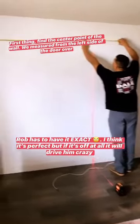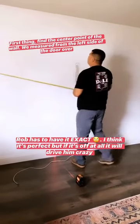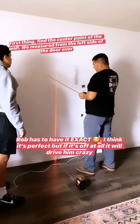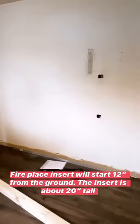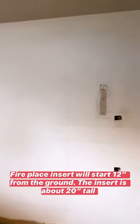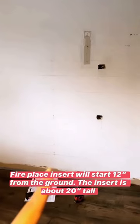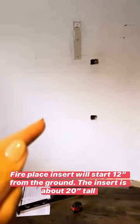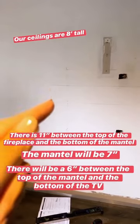First thing Rob's doing is measuring the middle of this wall and finding the exact center point. Rob drew out the wall and what it's going to look like — it's probably hard to see the pencil marks, but the fireplace insert is going to be 12 inches from the ground. There's 11 inches to the bottom of the mantle, and the mantle is going to be seven inches.